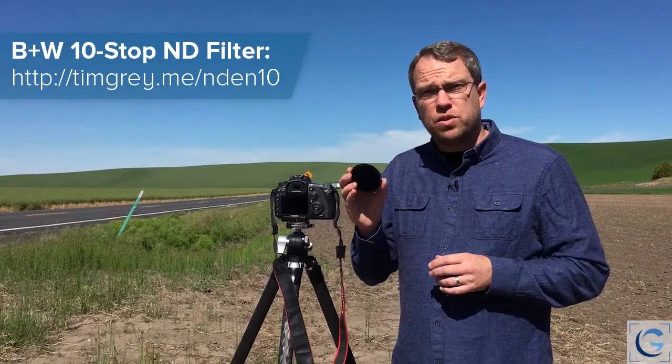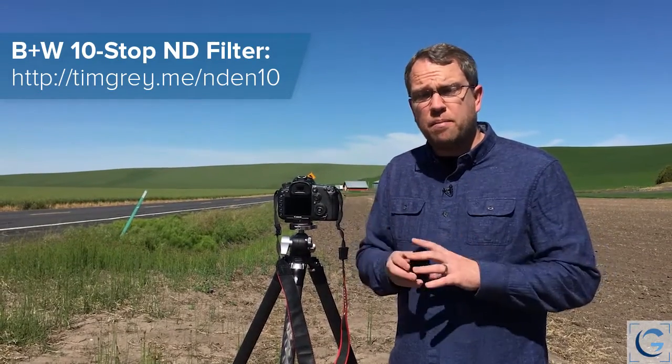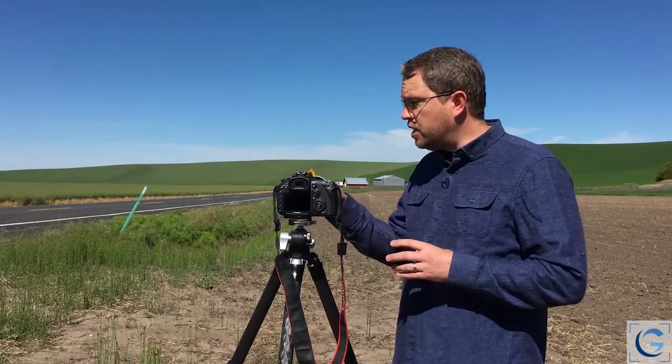I should point out right from the start, this is not a competition against multiple neutral density filters. It's not really a scientific test — I'm not testing all of the available neutral density filters, just getting a sense of some of the differences between particular filters. I've been using the B+W neutral density filters for quite a while and I've been very happy with them, but I heard about these Breakthrough Photography filters and decided to give them a try.